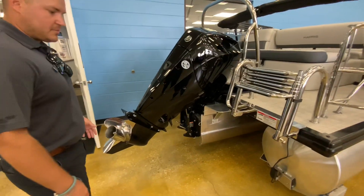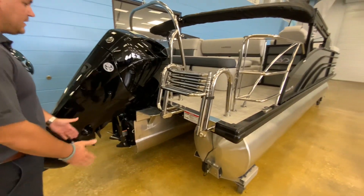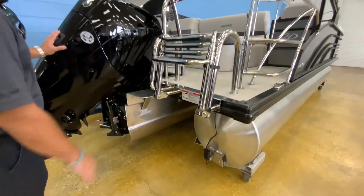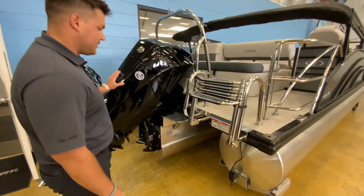This does have the Performance Package 2, which means it is a tri-toon hull. It has the lifting streaks all the way down and does have the larger 37-gallon gas tank.